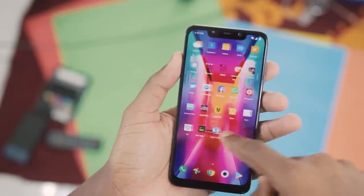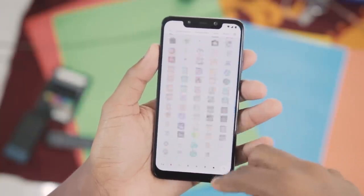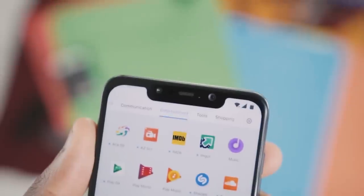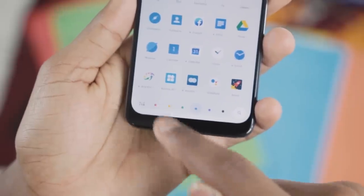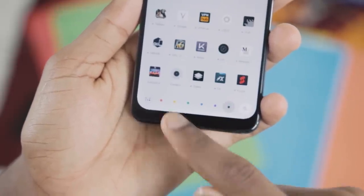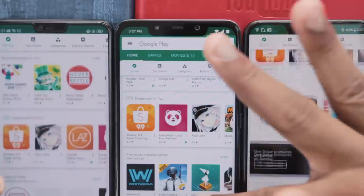Moving on to the user interface — the F1 runs a customized version of MIUI 9.6 on top of Android 8.1. It also has a launcher brilliantly named Poco Launcher that I actually quite like, surprisingly. It categorizes apps according to categories and color, and I especially like the color option — it's pretty much how I find apps now. One thing I do not like is that because of just how big the notch is, I cannot really see my notifications or my battery percentage, which is something I hope they can fix in a software update.